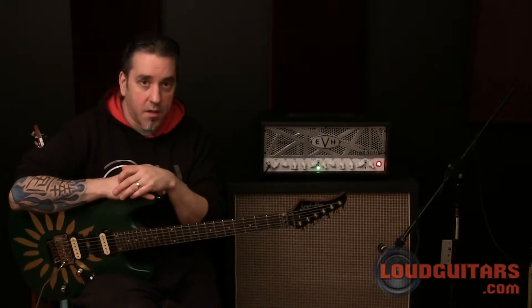Hey guys, Drew here and today I'm checking out the EVH5153. For those who don't know, EVH is a series of amplifiers co-designed by Fender and Eddie Van Halen, made famous by the band Van Halen.